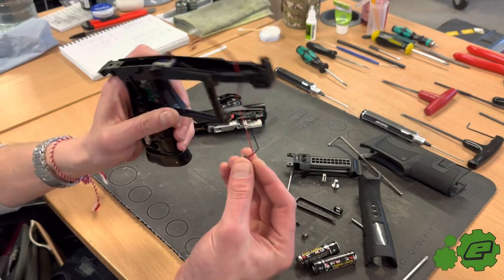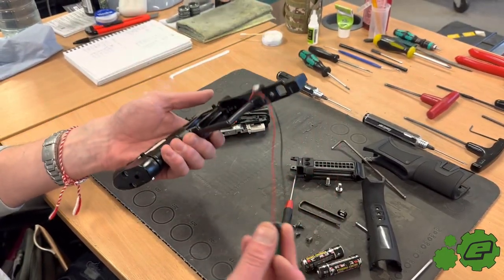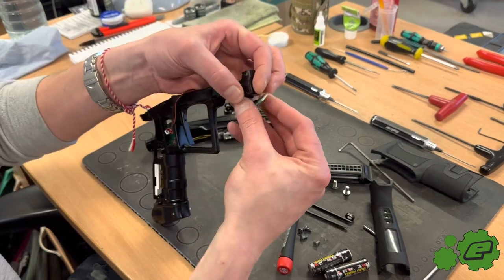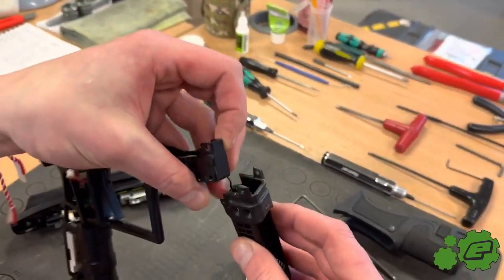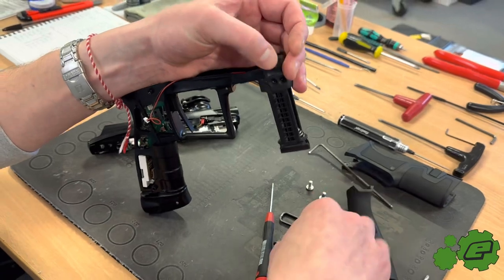The wire just comes through the frame like that. When you're installing the replacement, you just need to thread it through the frame like that and it will sit in the top of the battery holder. You just place it in like that, and then you can put the screws back in.